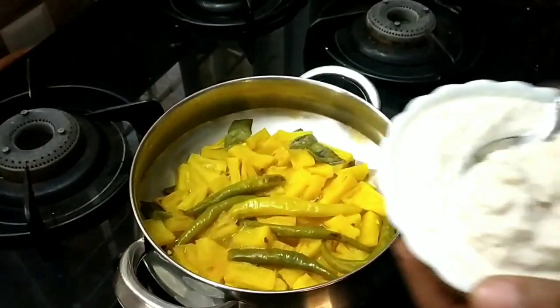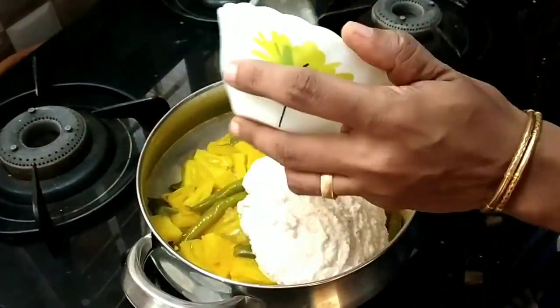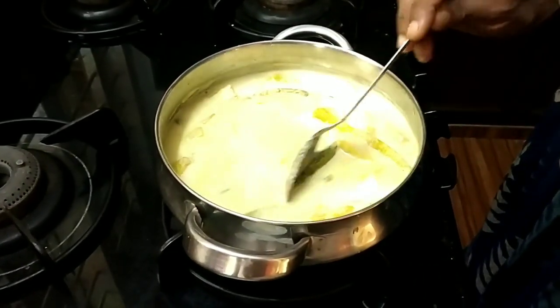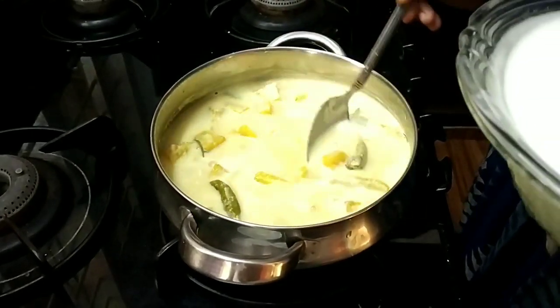Put the pineapple cover into the pineapple cover before we add to it.